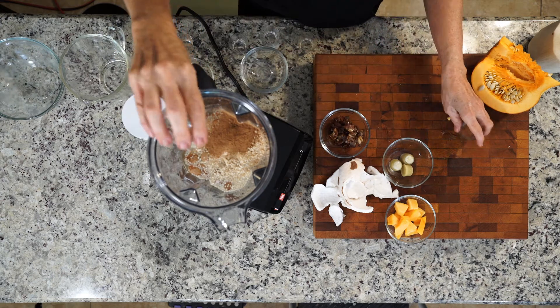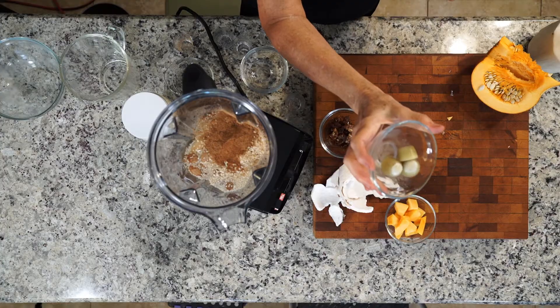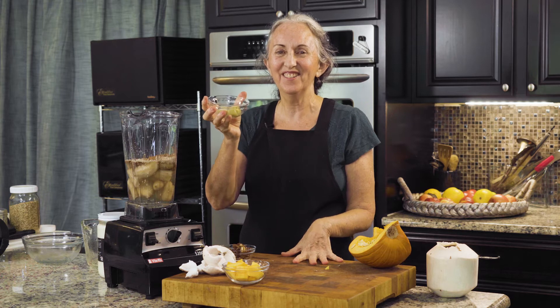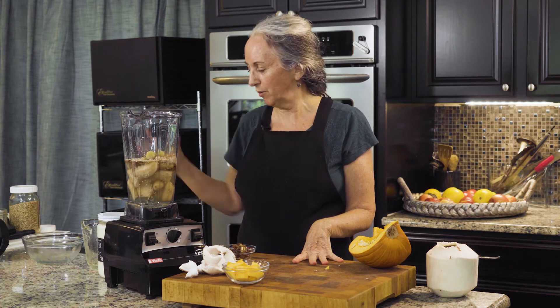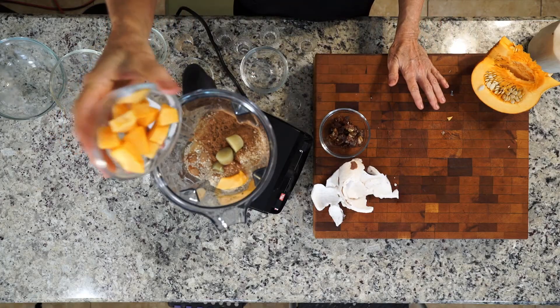And I'm putting in some ginger juice. These little cubes are ginger juice cubes — that's another thing I will teach you how to make on a video. You can use fresh ginger if you want, just grind it up and put it in there, or you can even put fresh ginger directly in your Vitamix and it'll take care of it.